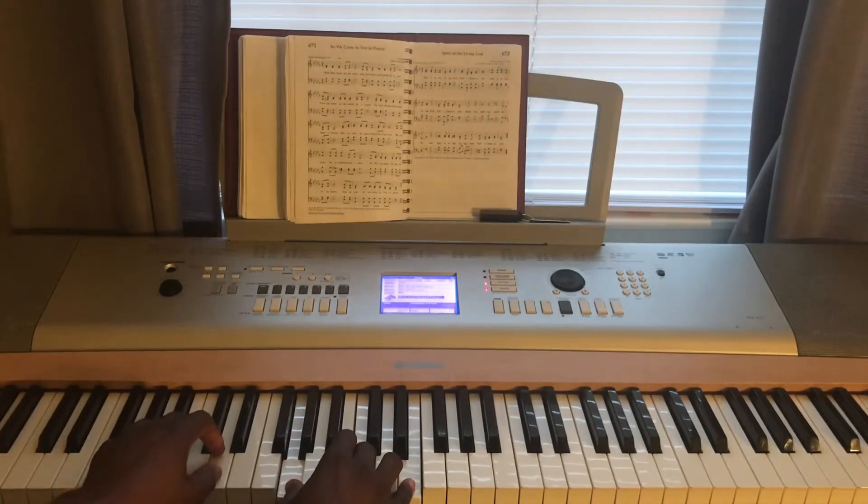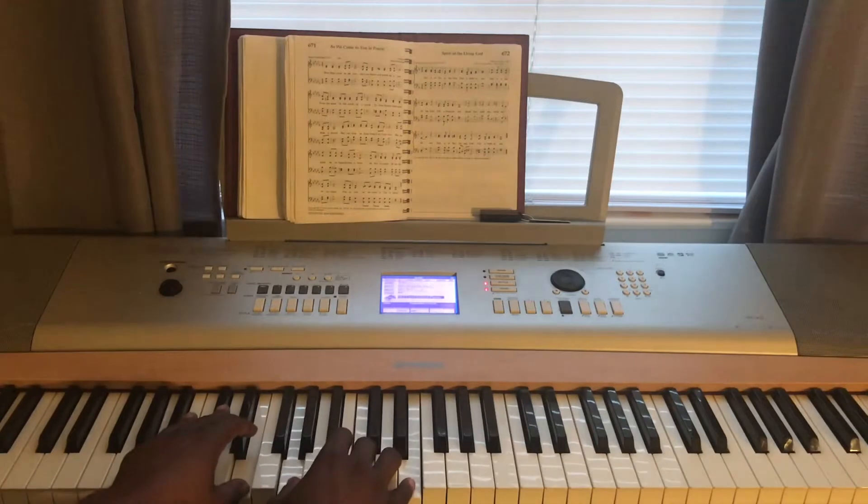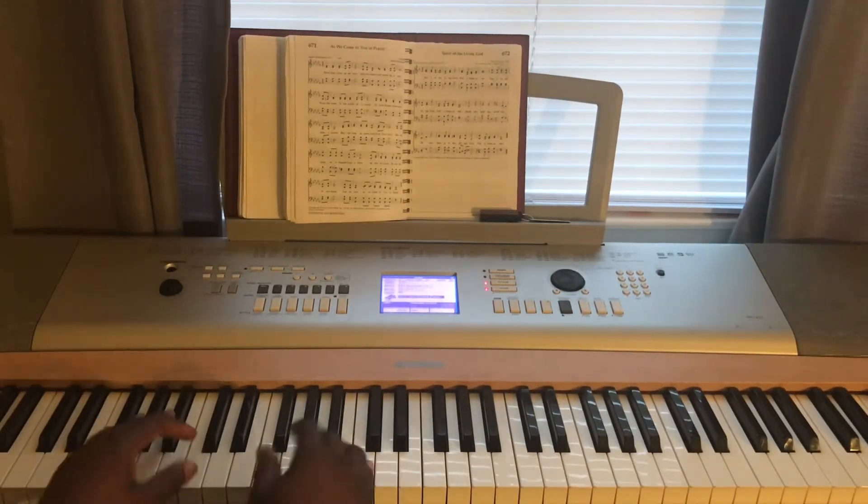You see here I'm on G and D, but instead of keeping the lower or the pinky on the left hand on G, I move it up to A and I move the thumb up to E. I'll do it again.